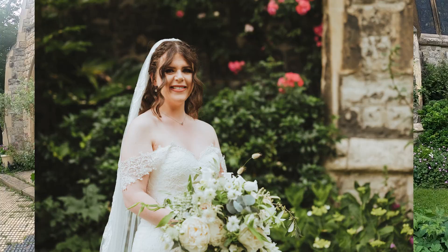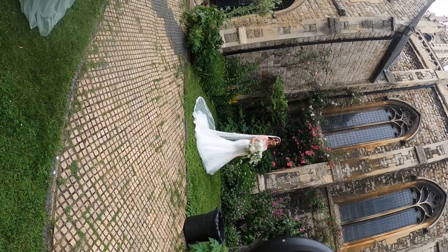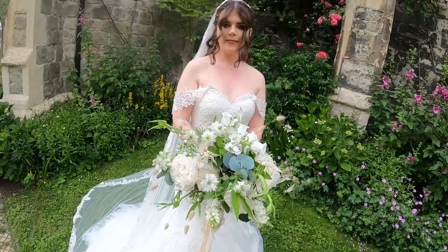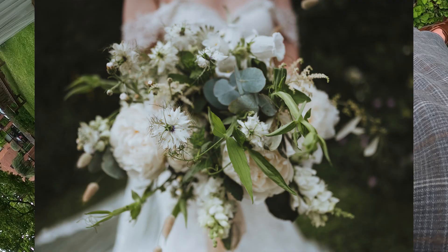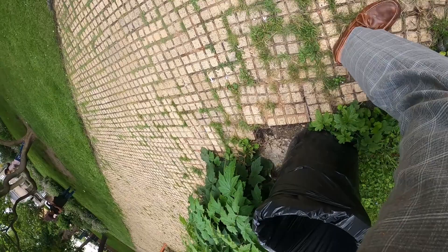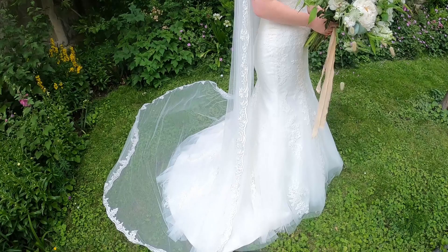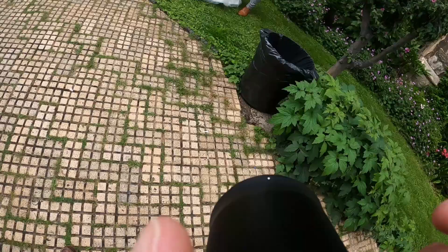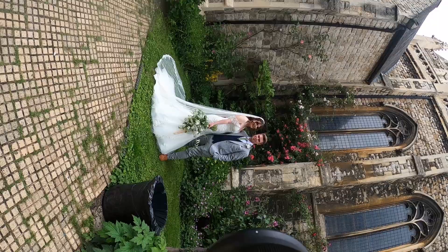I don't want to mess around with the dress, so I get the bridesmaids to move around and make sure it looks right — I'm not a wedding dress expert. Shots of bouquets — I love flower shots, just focusing at the back and then at the front of the flowers. With an 85mm, capture those close details — especially earrings and things. You never know what's important to people, so take as many detail photos as possible.